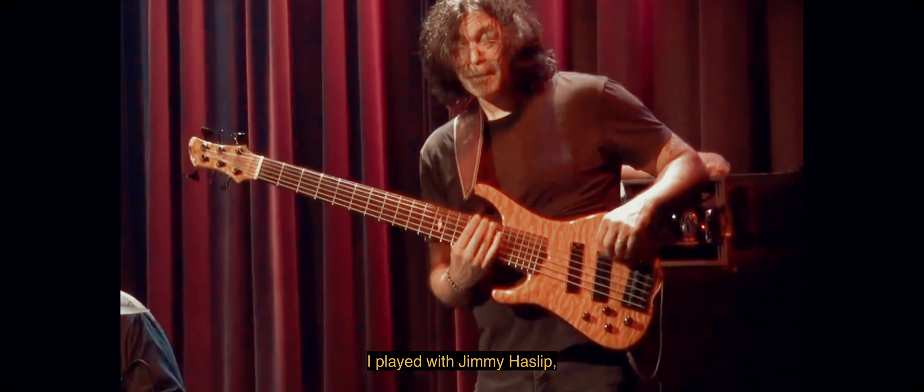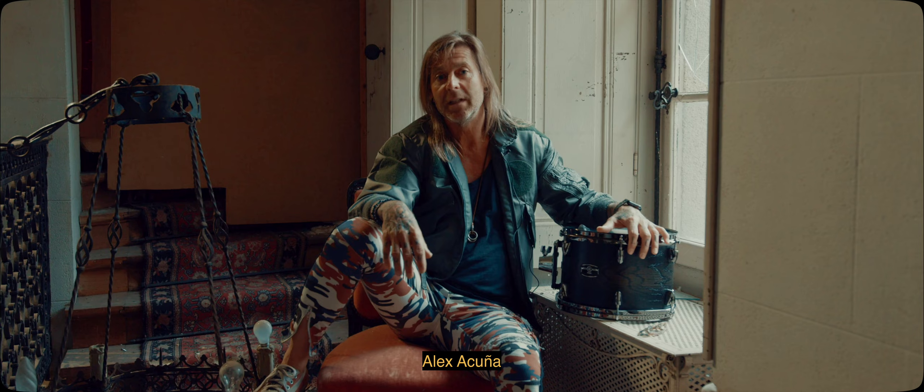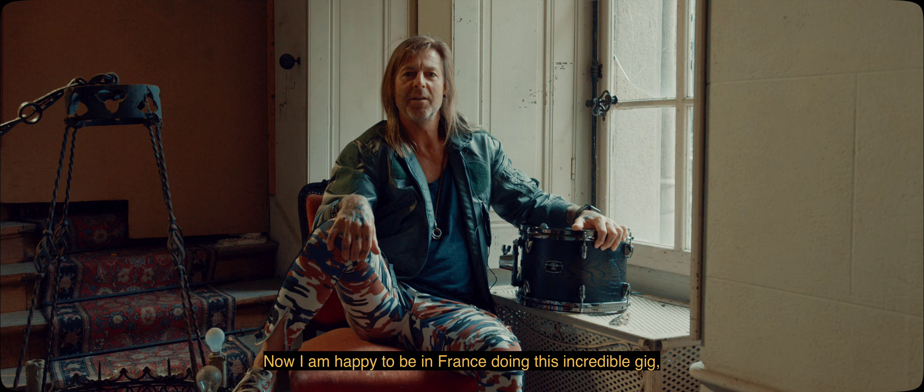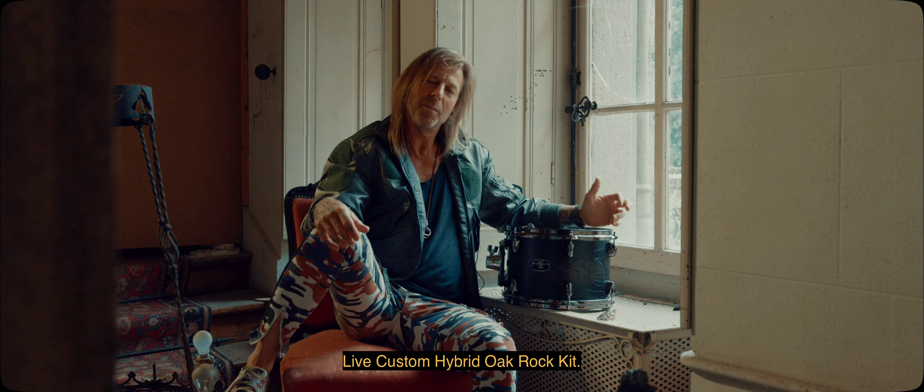I played with Jimmy Haslip, Jeff Richman, Alex Acuna, Oz Noy, and a bunch of guys — even Robben Ford. Now I'm just happy to be here in France doing this incredible gig. And I want to talk a little bit about this new Yamaha Live Custom Hybrid Oak rock kit, which is a brand new thing from Yamaha that I'm really proud to play.